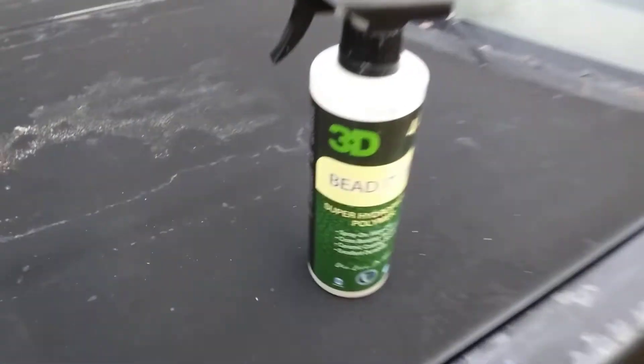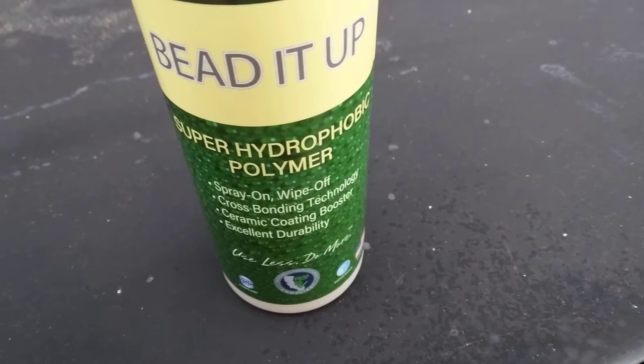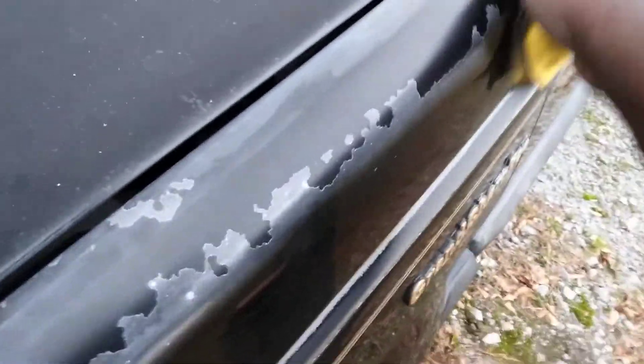This product is very slick — that's why I said super hydrophobic, super spray-on wipe-off. It's similar to like a ceramic coating, but I had to show you guys how good this stuff looks on black paint. Looks good man, looks good.